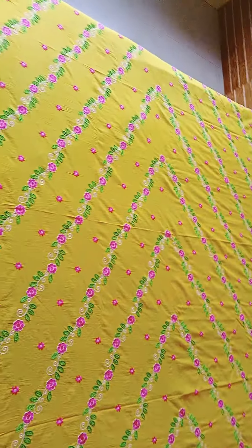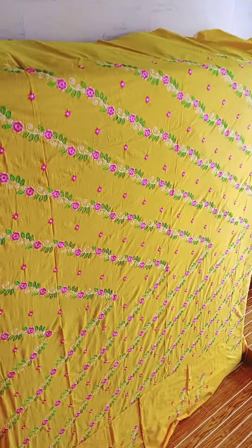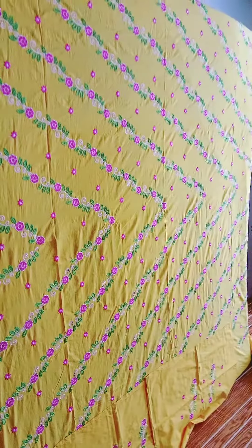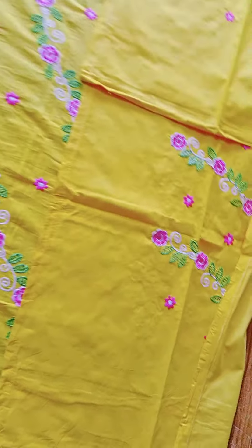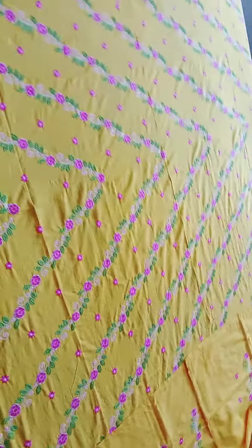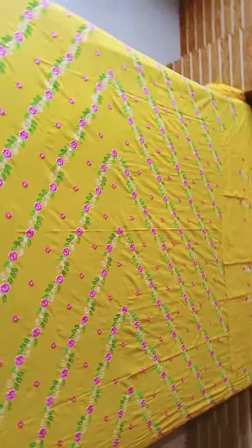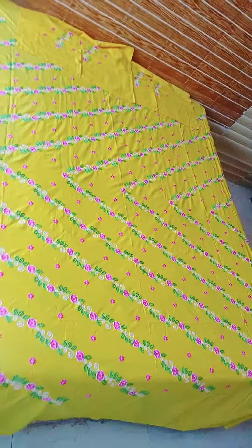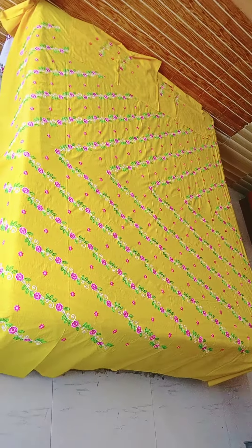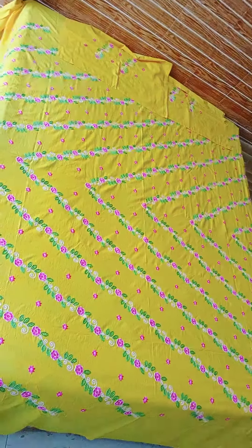Look at the look. How much better the look is available. It has a different design. Queen size bedsheet, yellow color — it is a bit better yellow. Queen size bedsheet with two pillow covers — machine work. Look at how much better my bed is going to look. Think that your bed is going to look at it too. Queen size bedsheet with two pillow covers — rocking!